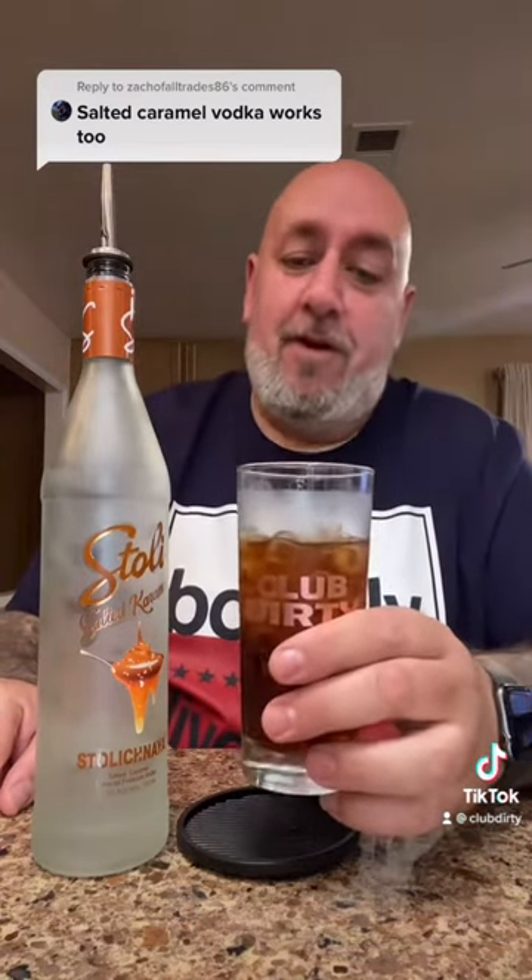Oh yeah, that's good. That's really good. It's different than the float, but this is really good. Go ahead and give that a try. And go ahead and hit those comments and give me some more drink suggestions. Cheers.